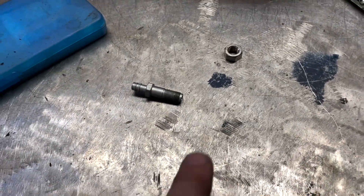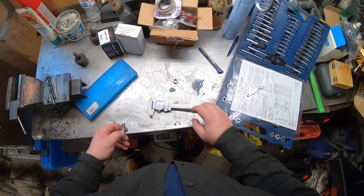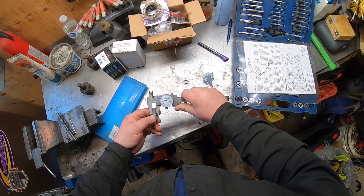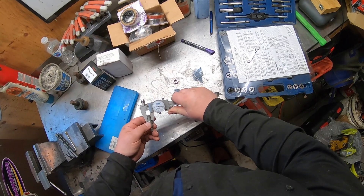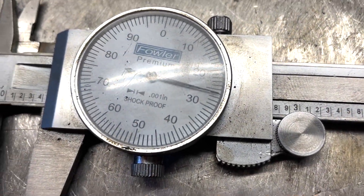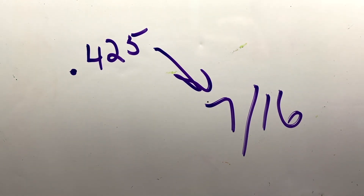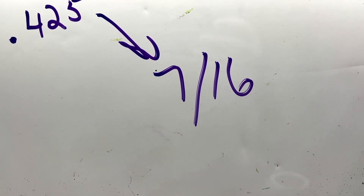The first thing I'm going to do is measure the size of those threads. I've got my dial caliper here, so I'm going to measure it — I'm at about 0.425 to 0.426, roughly. At this point you're going to Google that value and realize that 0.425 as a fraction is closest to 7/16.